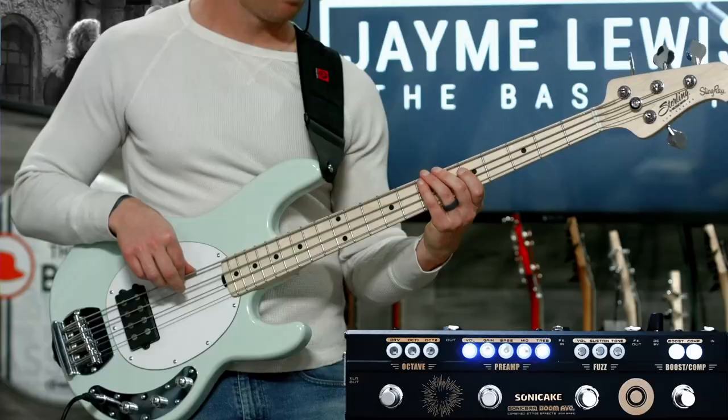Hey, I'm Jamie and today we're gonna have a look at the Boom Avenue. It's a bass multi-effects unit from Sonic Cake.